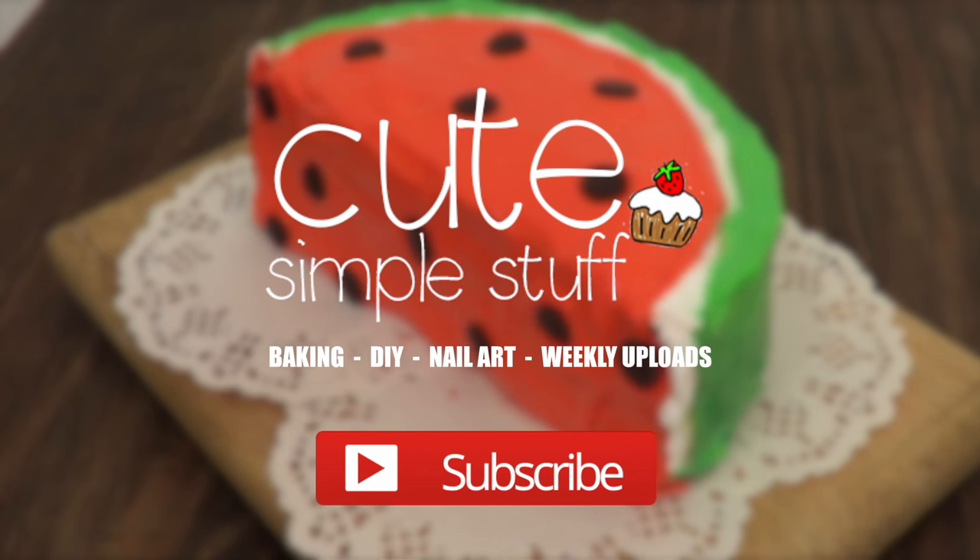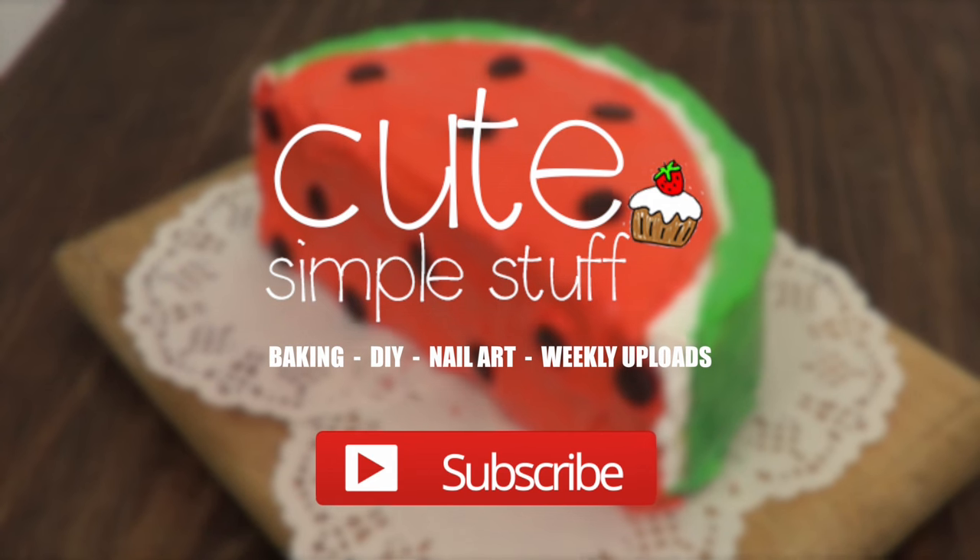Hey guys, it's Rene. Welcome to this baking video. Today we're going to be making this half watermelon cake.